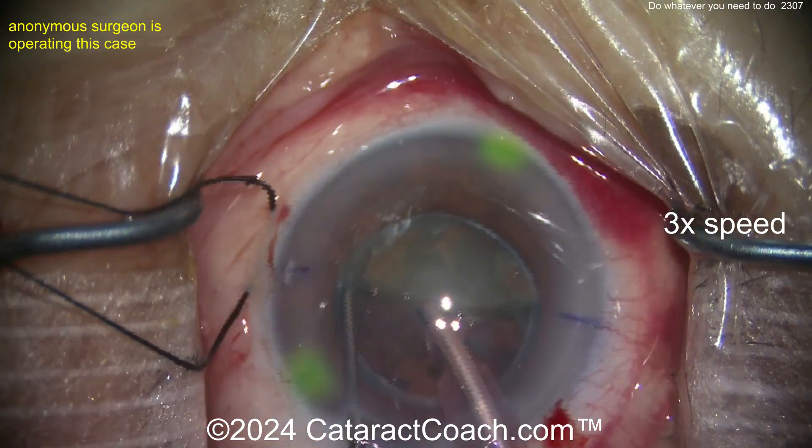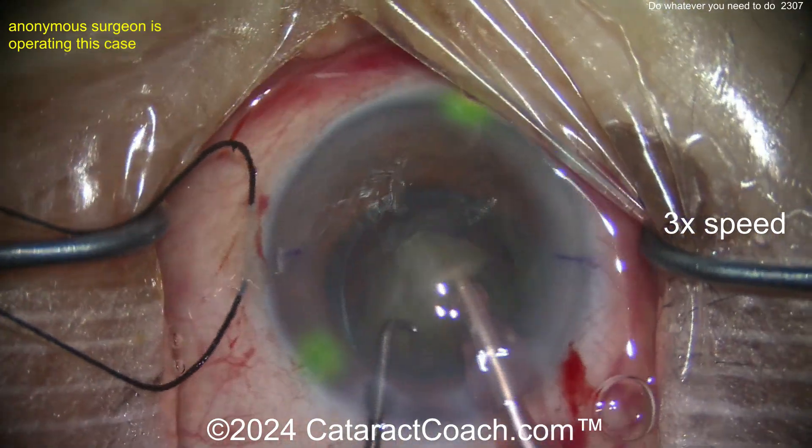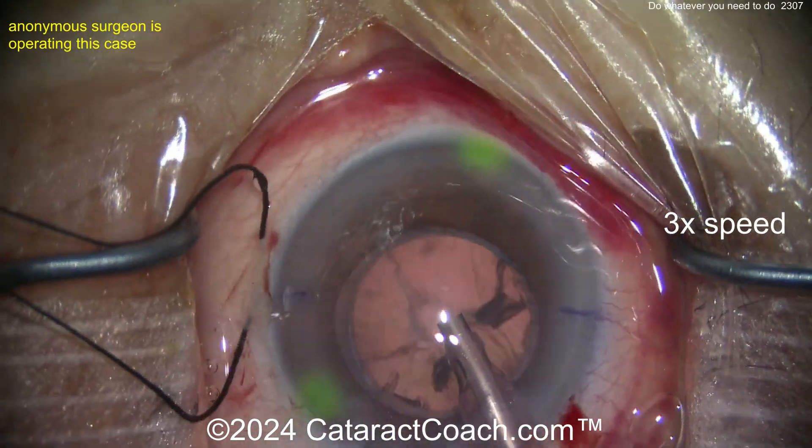Now you've got a hemi-nucleus left in the bag — rotate that around. You could also use the femtosecond laser to help divide the nucleus into pieces. If you're going to use the femtosecond laser for the capsulotomy, you can also use it to pre-divide the nucleus. Look at that — nice and easy, pretty good.